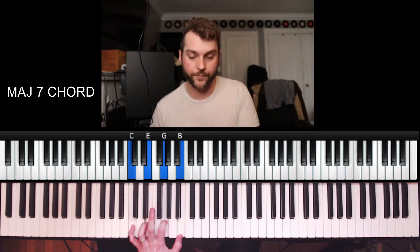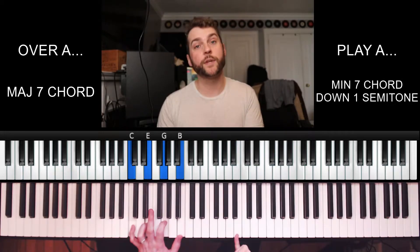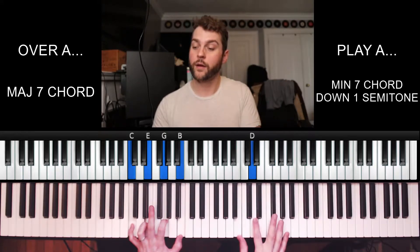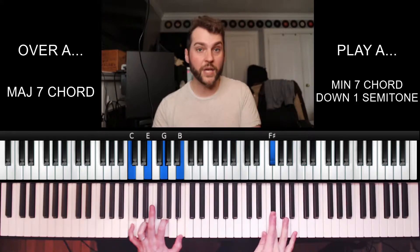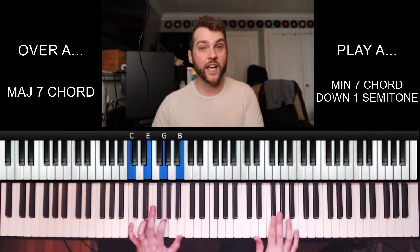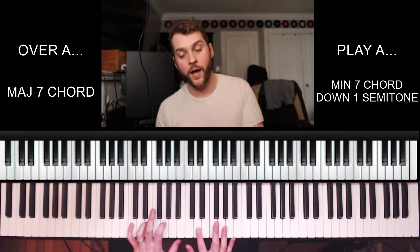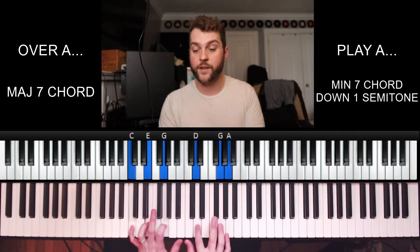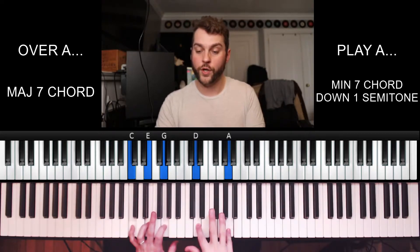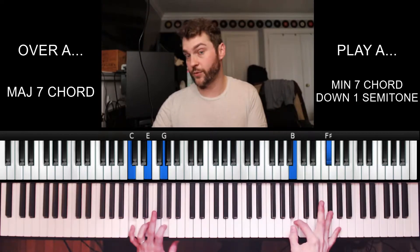What we end up getting is a minor 7th chord down one semitone from the root. So over a C major 7, I'm playing B minor 7. Some things you can try with this B minor 7: zigzag through the chord for a really cool sound. You could also try dyads — root and 5th of the chord, 3rd and 7th, 5th and root, 7th and 3rd alternating. That can sound really awesome as well.